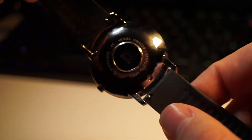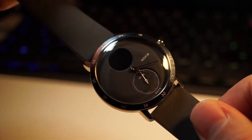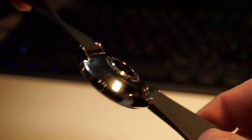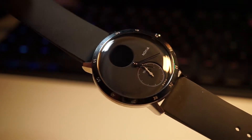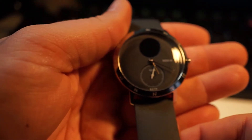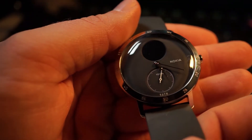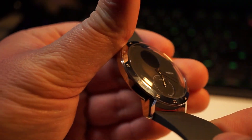Thank you very much for checking out our quick overview of the Nokia Steel HR smartwatch. If you enjoyed this video, do click that like button and please subscribe to keep up with all of our tech and gaming videos. Let us know in the comments what you think about the Nokia Steel HR smartwatch and whether you would invest in something like this, or whether you'd prefer a screen on your wrist like the Apple iWatch. Thank you very much for watching and we'll see you in the next video.